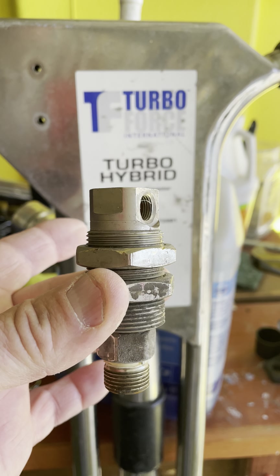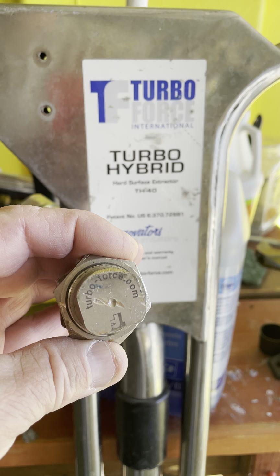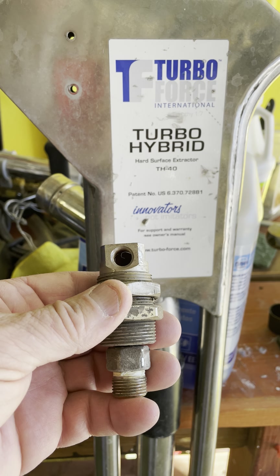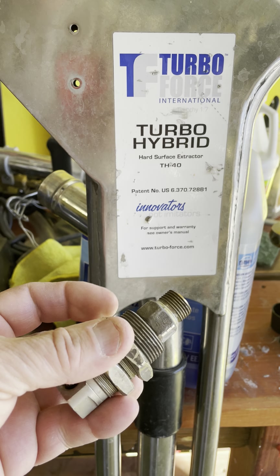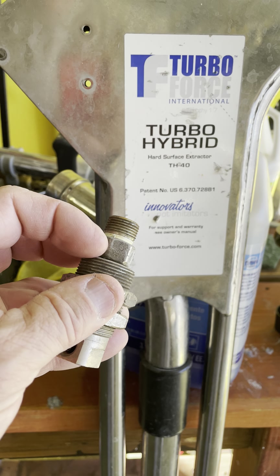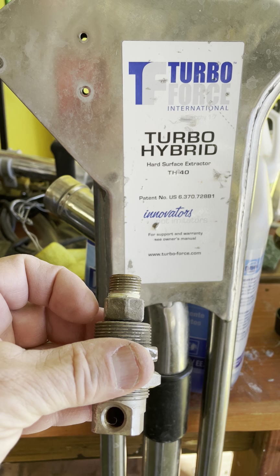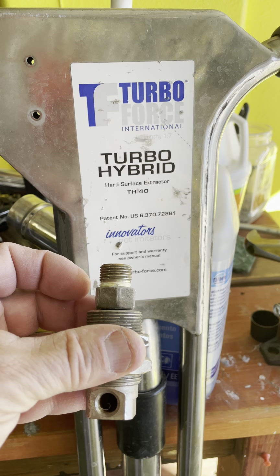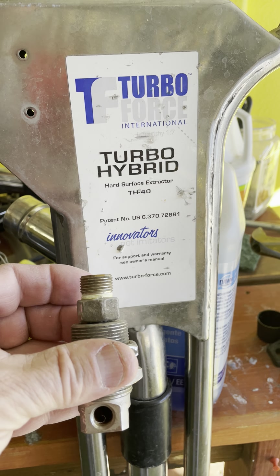It's this piece right here. This is called a ceramic swivel — it says 'Turbo Force' on the top. These things go bad, particularly right here in these grooves when it's spinning. And there's something you're going to want to know about: it's called a repair kit.